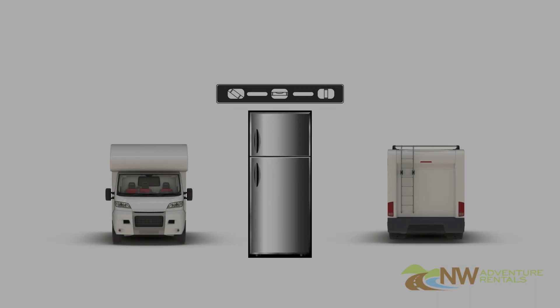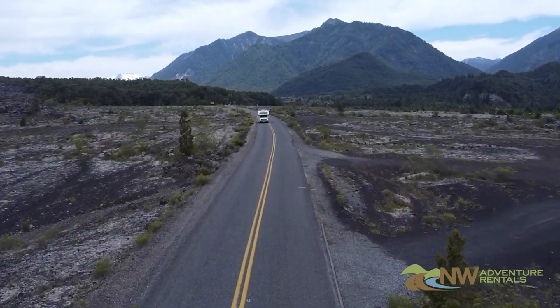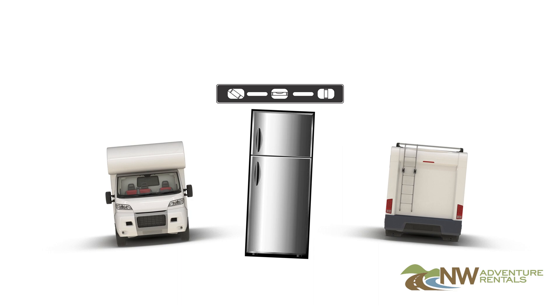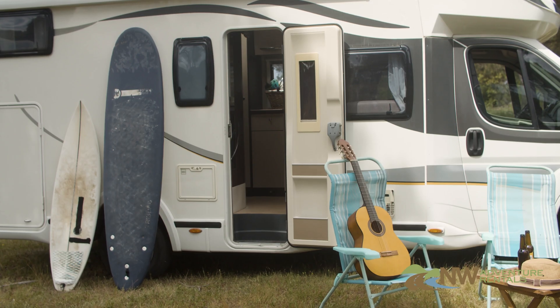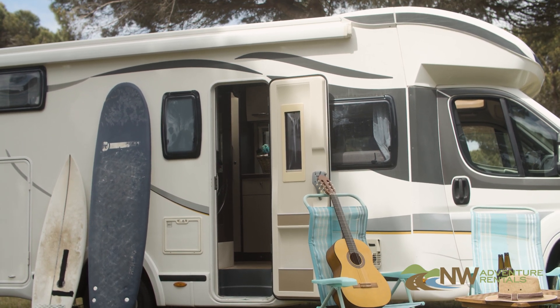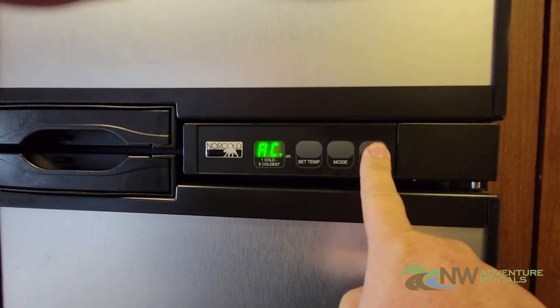Perhaps the most important thing to remember is that your refrigerator must be level when it's on. Driving down the road with the fridge on will not cause a malfunction, but if you park it for more than five or ten minutes with the fridge on and out of level, it can cause the refrigerator to stop working and you'll find warm food at your destination. To prevent this, make sure you're always level when you park. If you must park where it's not level, be sure to turn the refrigerator off until you're either driving again or you're able to level the RV.